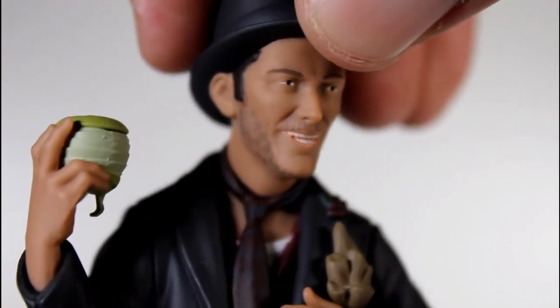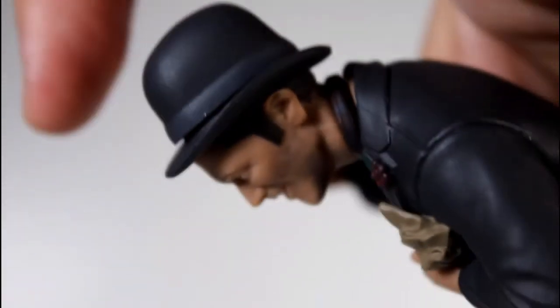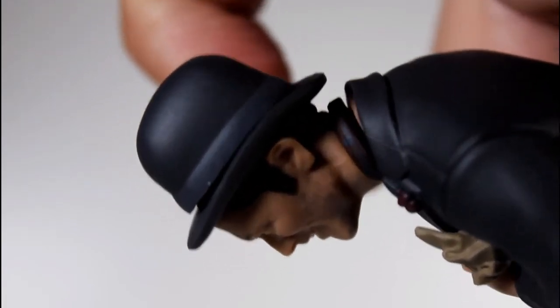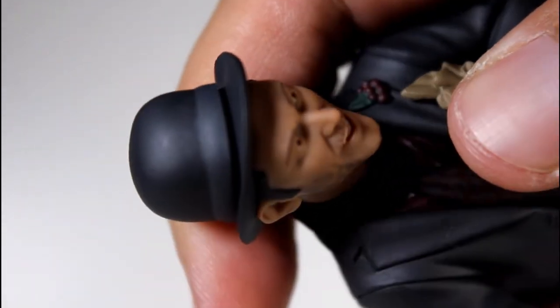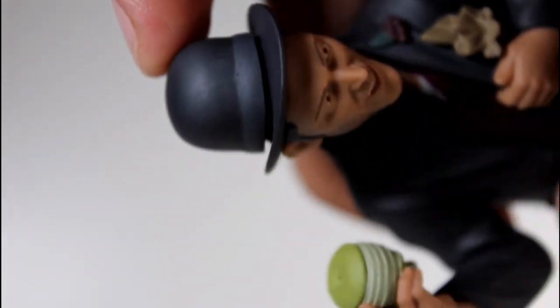Eyebrow paint is good. Eyeball paint is good. This bowler hat looks nice, even though it's lifting up at the front. Quality control has really gone down the crapper with this series. Look at how open that edge of the hat is, pretty much going around the whole thing — the top section is just coming off.